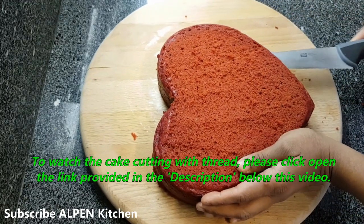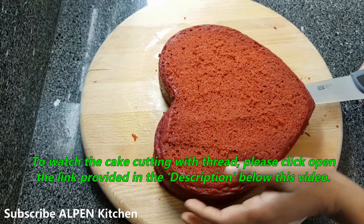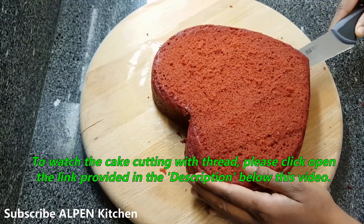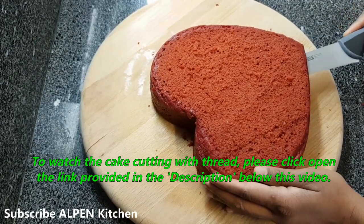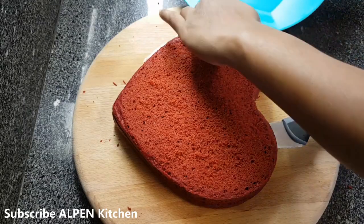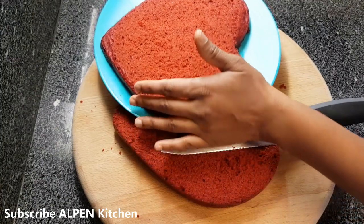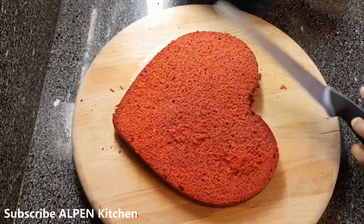I am going to cut it here. I am going to cut it in the video using a thread and toothpick. I will cut it in a layer in the pan because it gives a perfect result.